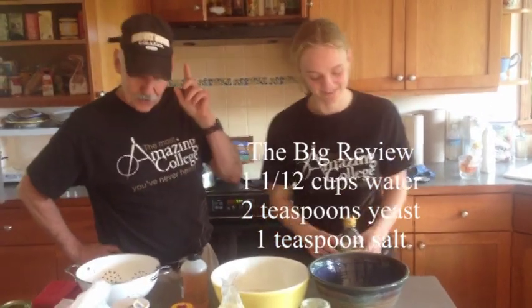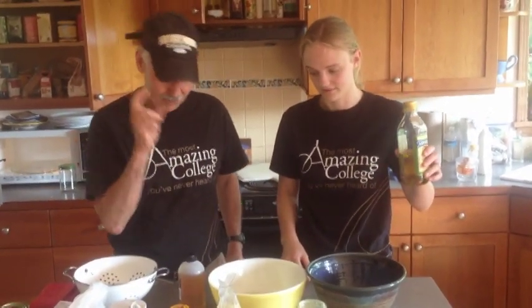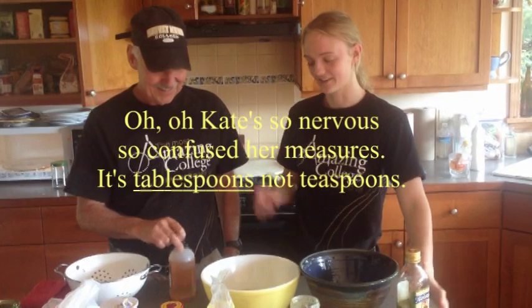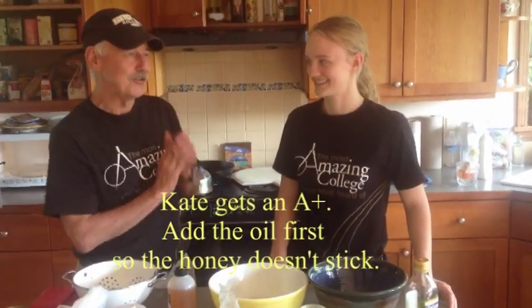Now we're on to the next step. Three teaspoons of olive oil, and then four teaspoons of honey. Which do you put in first? Olive oil and then the honey. Why is that? Because otherwise the honey sticks a bit more. Absolutely correct.